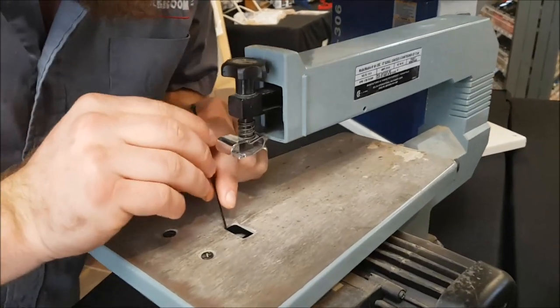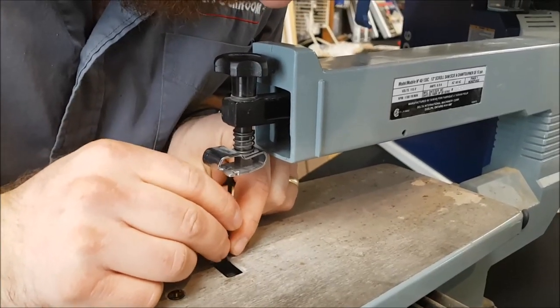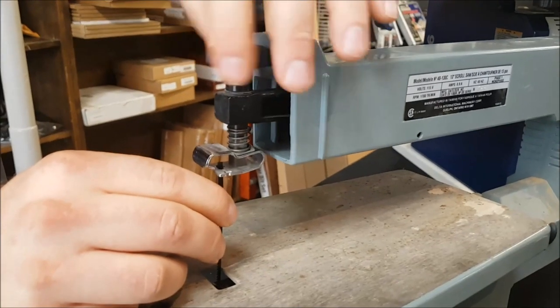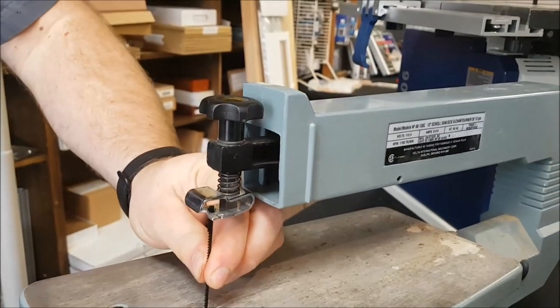Pinned blades are about as difficult to put in, depending on the saw, as a pinless blade. This one is a little bit challenging because you've got such a small hole — and then it goes in like that. So there's our pinned blade.